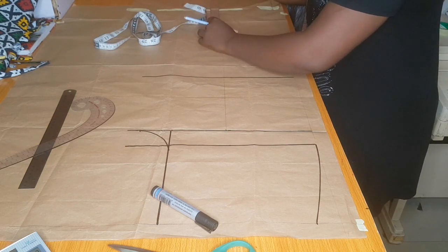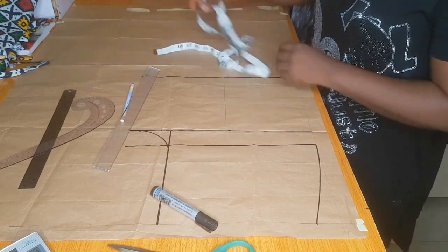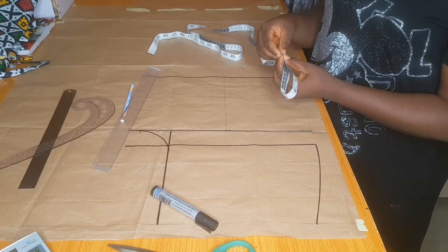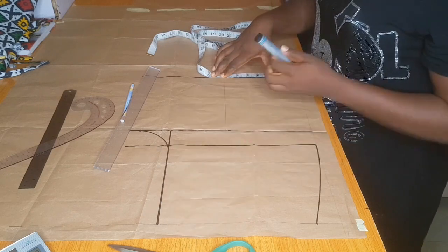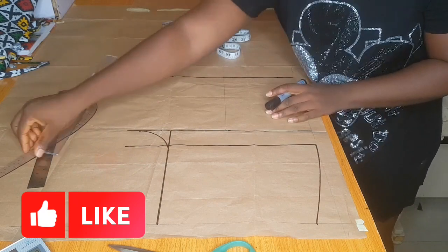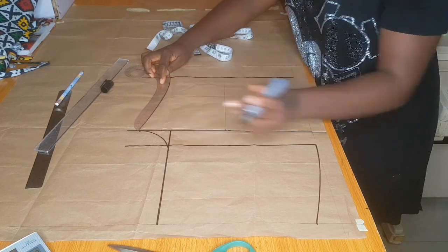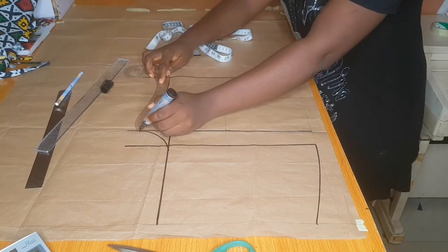Now I'm going to divide my knee measurement by two. My knee measurement is 21 inches, divided by two gives 10.5, and I divide 10.5 by two again to get 5.25. I place this 5.25 on the middle line we created, and mark in front and behind the tape — marking 10.5. This is how you mark for your knee line and also for the full length of your trouser or pants at the ankle area. Now I connect the line from the crotch line to the knee line, and also at the side part.